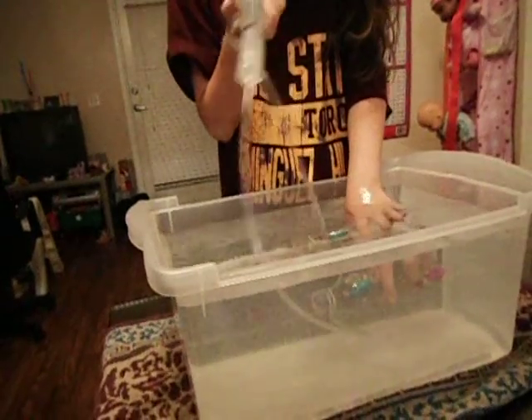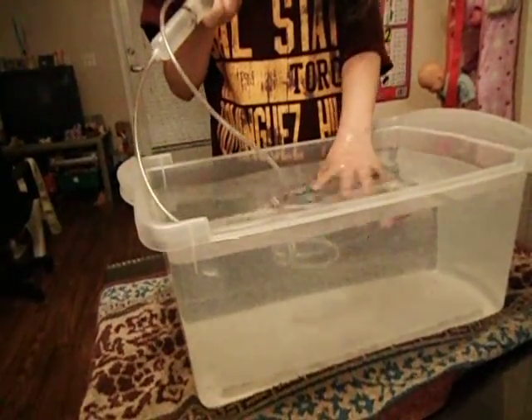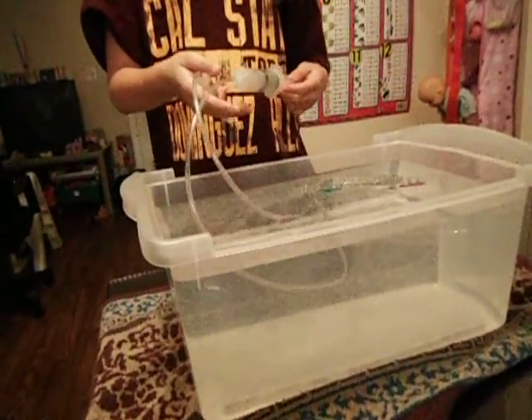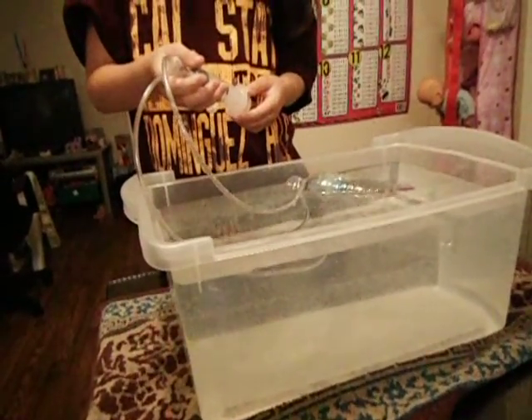Is all the air out? Is it — let it go? Okay, let it go. Now put the air in the front.